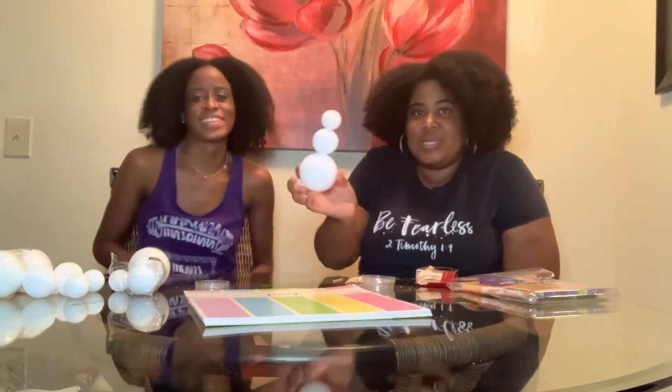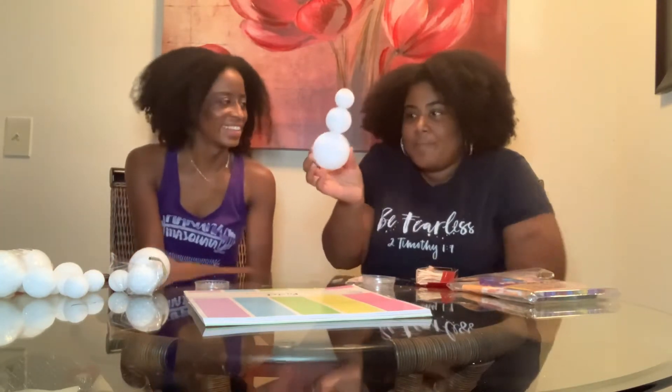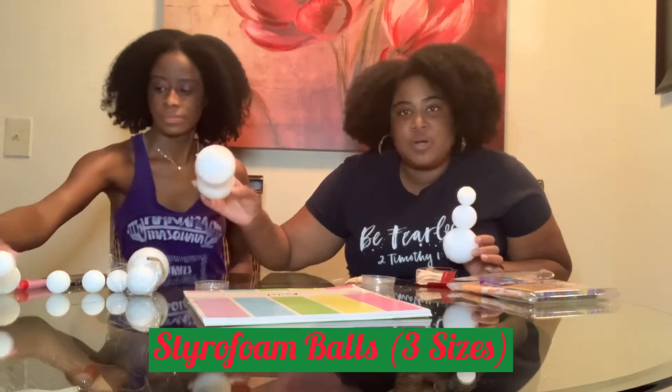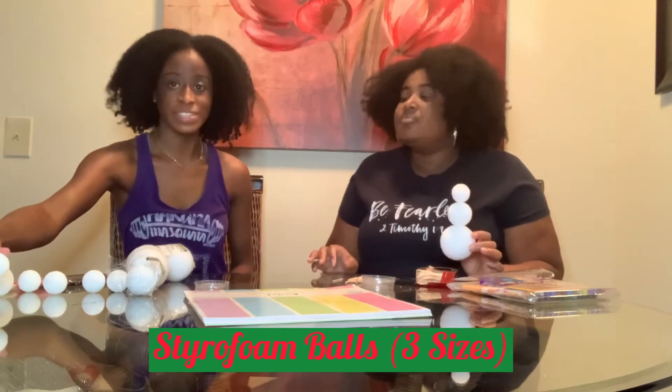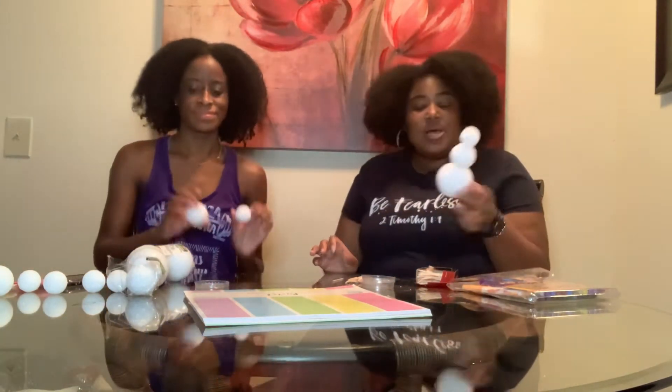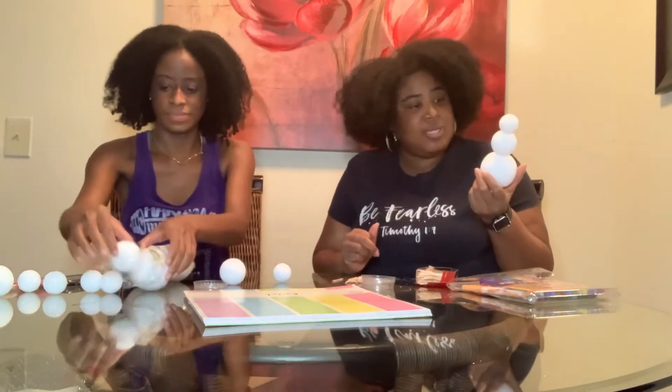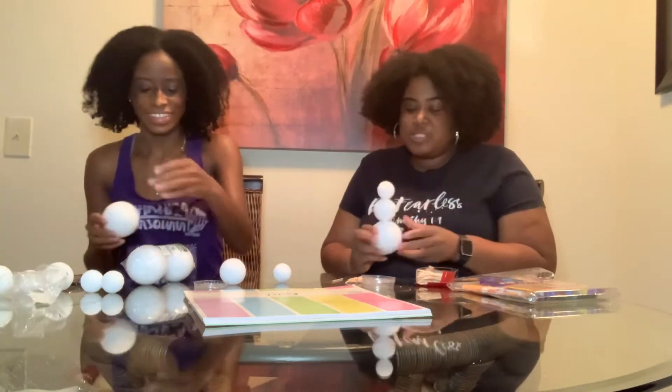Today's video we're going to do some cheap DIYs where pretty much everything we're using we got from the dollar store or already had. We're gonna make some cute little DIY snowmen — it can be something fun to do with your kids, or if you're just bored and don't want to be watching TV. It's fun for the Christmas season!